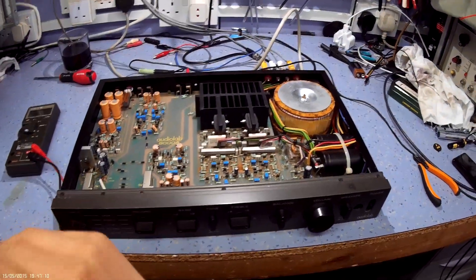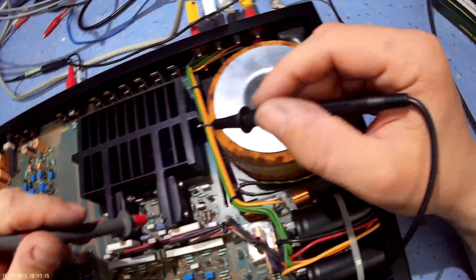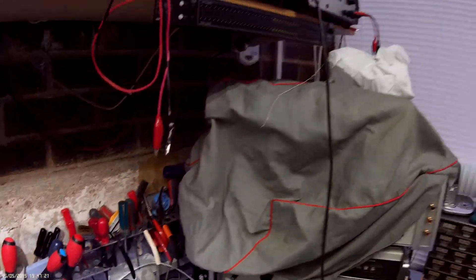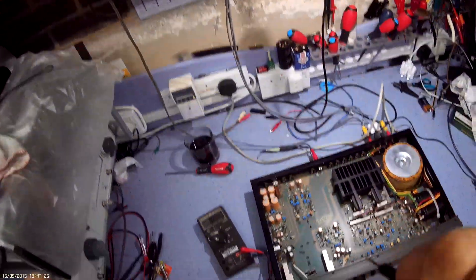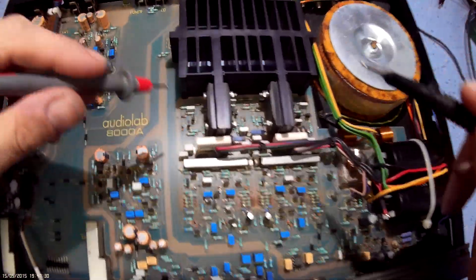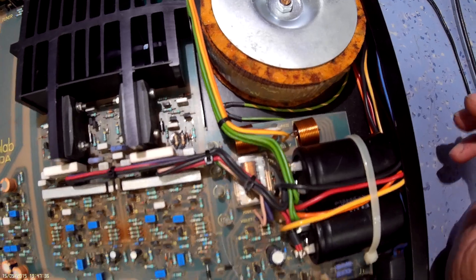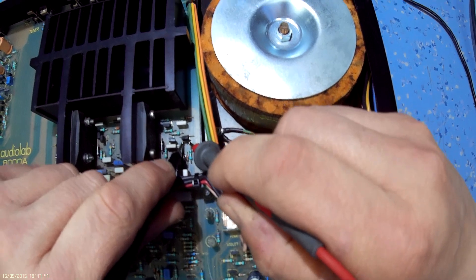I'm pretty confident the output stage is intact — these transistors are extremely rugged and it takes a hell of a lot to blow one of them up. What I'm going to do is first find some glasses so I can actually see what I'm doing. I'm going to check the right-hand channel, so first I need to make sure I know which channel is which. I'll assume for the time being that this is the right-hand channel. So these little transistors here — I'm just going to see if we can buzz these out.